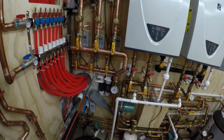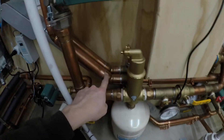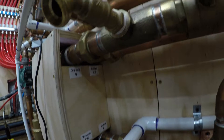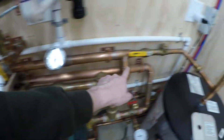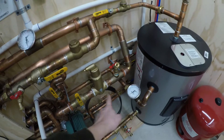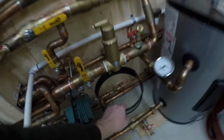So this is where it was stopped before. Basically it comes out of the heat exchanger here, comes down, hits my pressure relief valve, comes over to the spirovent, and then it will go over to the expansion tank.